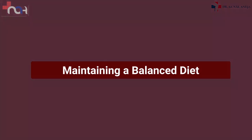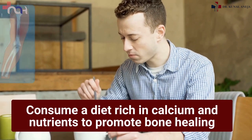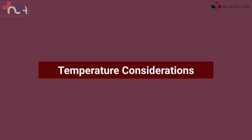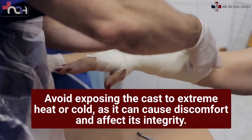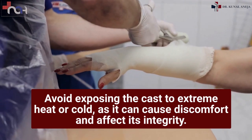Maintaining a balanced diet: consume a diet rich in calcium and nutrients to promote bone healing. Temperature considerations: avoid exposing the cast to extreme heat or cold, as it can cause discomfort and affect its integrity.